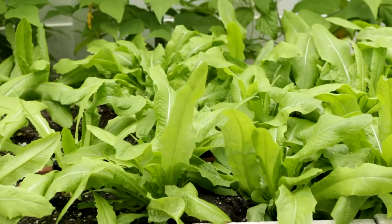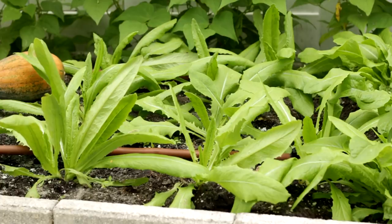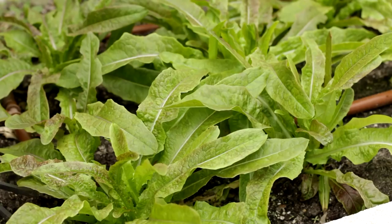Soak the seed in room temperature water for 8 hours and put in the refrigerator for 24 hours before sowing or sprouting. This method is similar to celtus. Youmai Choy is very healthy and rich with protein, keratin, calcium and iron, which is much more than regular lettuce and celtus.